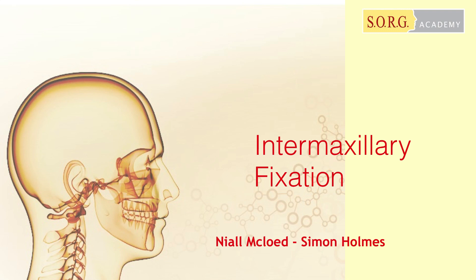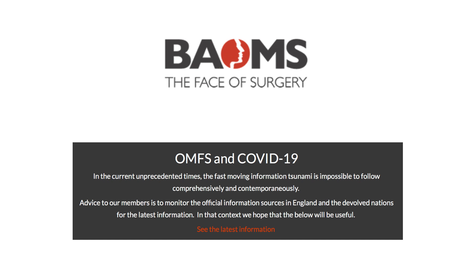We've prepared a small presentation on intermaxillary fixation. This is something we all use as part of our practice, but with the unfortunate pandemic going on, we're having to go back to some of the more traditional techniques and rely more heavily on them to simplify fracture patterns, potentially for revision after the pandemic is over.